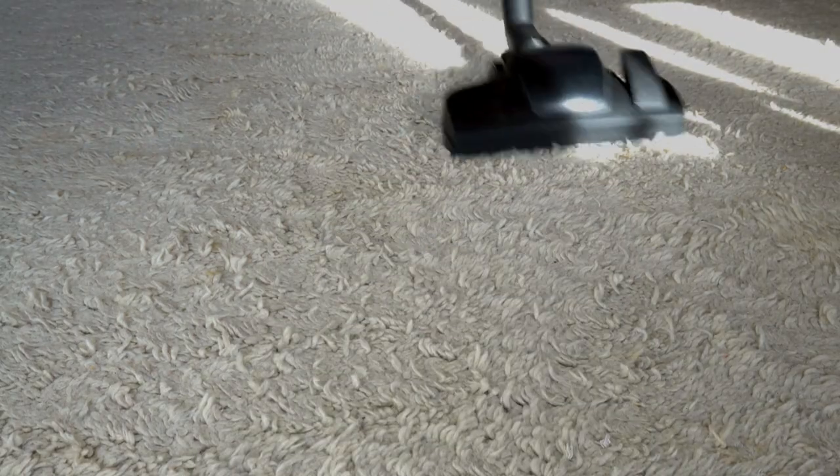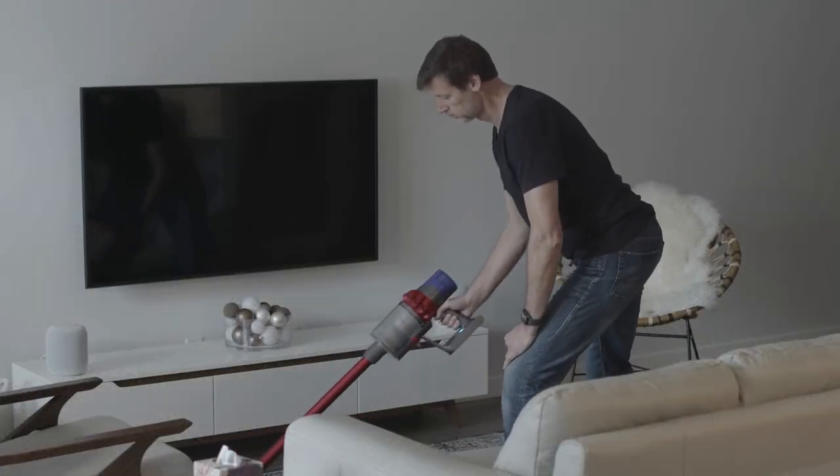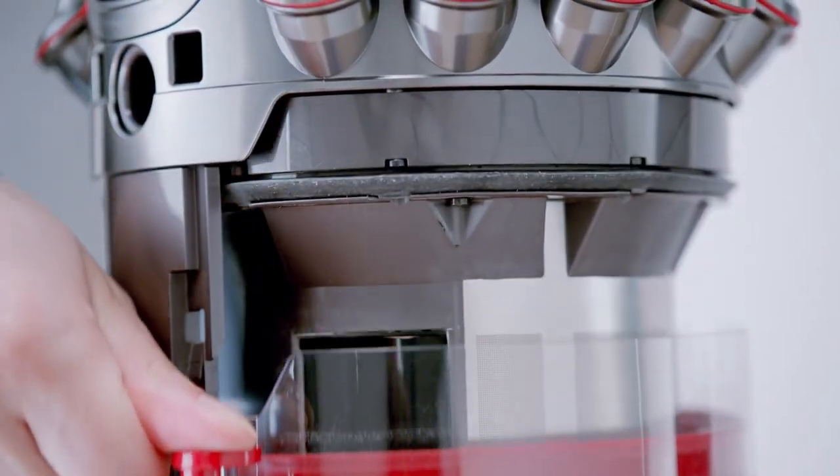Vacuuming: Vacuuming is a practical way to eliminate silverfish. Vacuum up the insects and their eggs, and make sure to empty the vacuum outside to prevent them from returning.